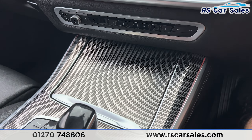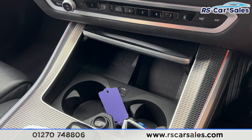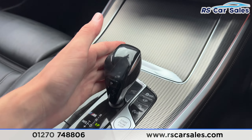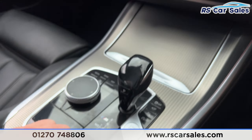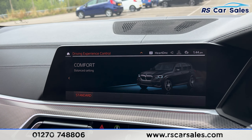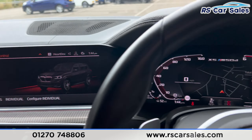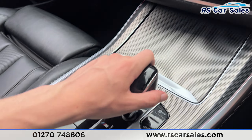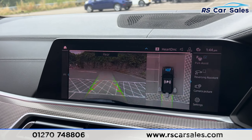Further down, inside the centre console, we have cup holders, 12-watt connectivity, a USB port, and wireless phone charging. We then have the automatic gearbox with different drive modes — you'll find adaptive, eco pro, comfort, and sport. Each mode also changes the look of the dashboard, as you can see just there.